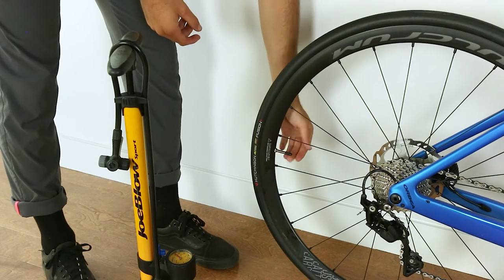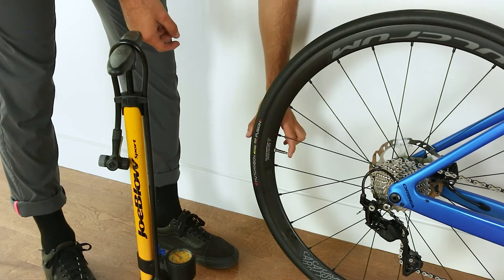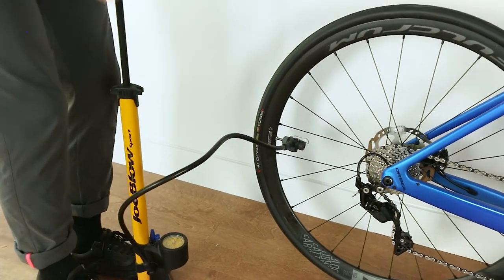You're now ready to pump your tires. If you need help figuring out which pressure is right for you and your type of bike, please check out our article on how to pump your tires and choose the right tire pressure in our blog section.